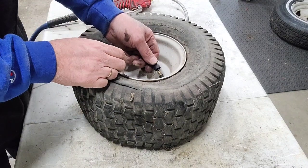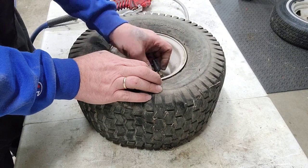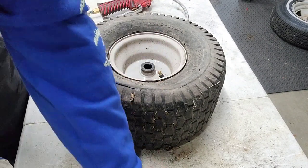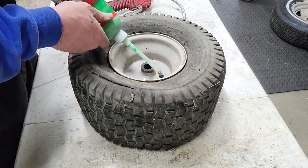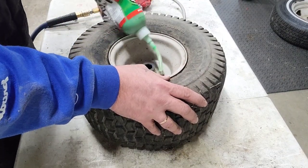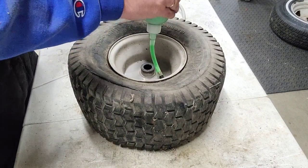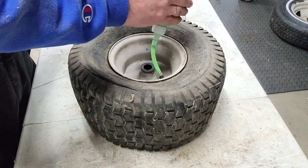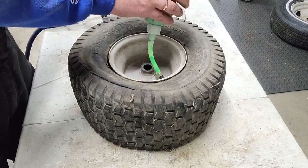Alright, so this is tire number two. Let's take the valve core out — I keep saying it wrong. Put a little bit of juice in there. I've had a lot of luck with this slime, especially with these little guys, you know — wheelbarrow tires, lawn tractor tires. Things like that.